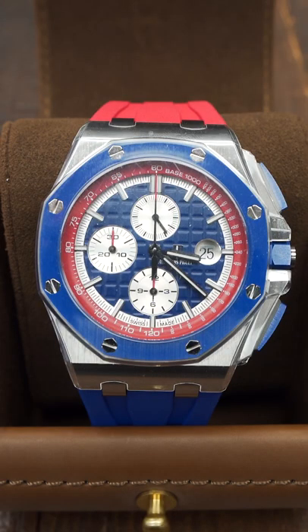It is Tuesday — small unboxing. This is Alex White 26400SO. It's the Els Dubai Club Edition.